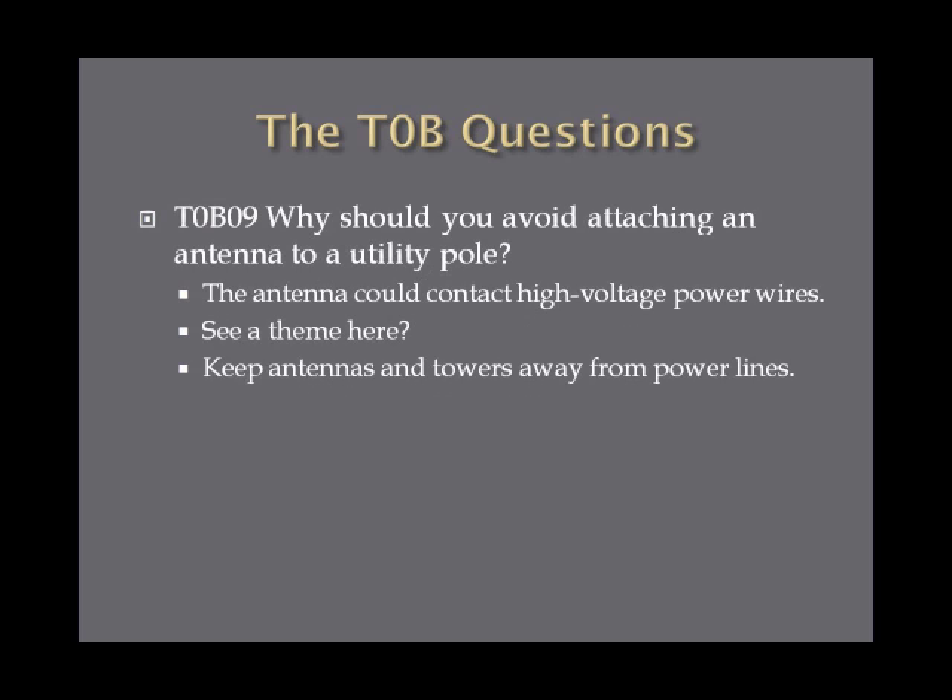Why should you avoid attaching an antenna to a utility pole? The reason is the antenna could contact high voltage power wires. When they say utility pole, they mean something that's supplying cable or power — not just a standalone telephone pole. Keep antennas and towers away from power lines; don't contact high voltage wires.